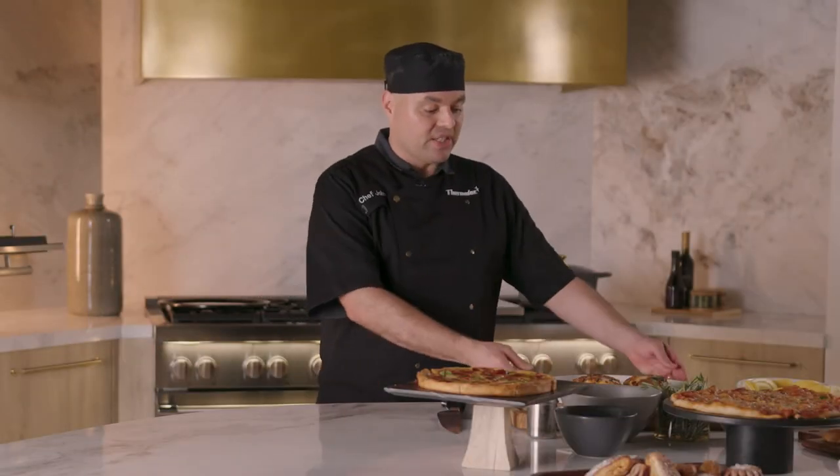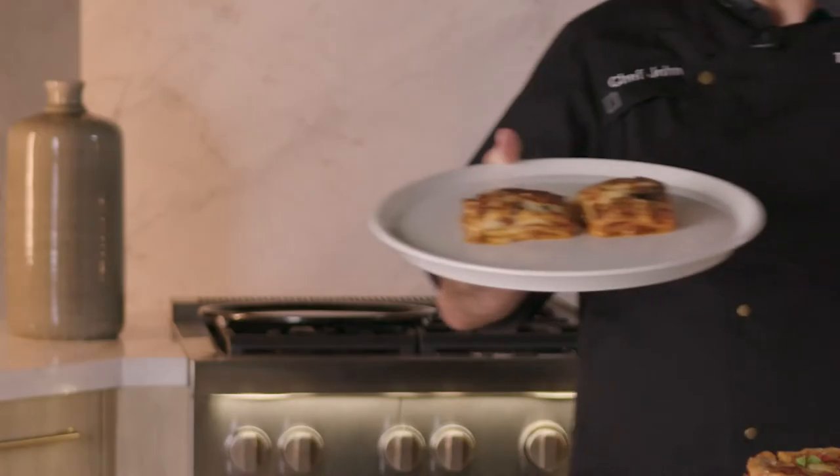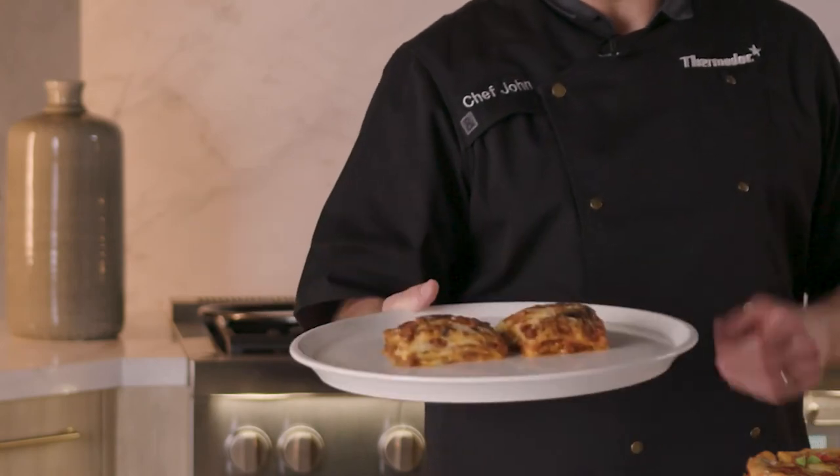We have pulled out our lasagna and it's not completely melted, so it's not falling apart. At this point it kind of thawed out. It's still a little cold in the center, so you want to complete the cooking process, which is going to take about another three to five minutes.